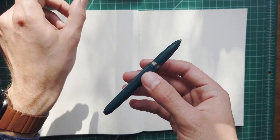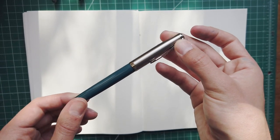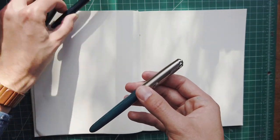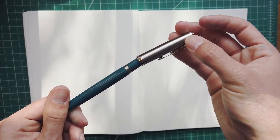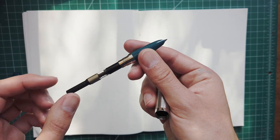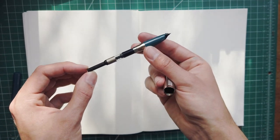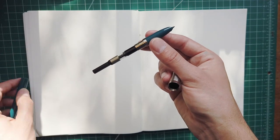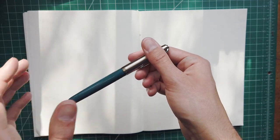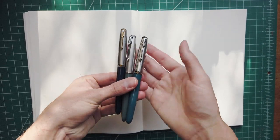I also recorded parts of this video earlier but the footage got damaged, leaving a week in which these pens were not being used. Both original 51s wrote no problem right out of the cap, but this Next Generation I had to dip in water to get going again — the cap seal is worse. The filling system is cartridge/converter; it does not come with a converter, only a cartridge, but it is compatible with Lamy cartridges and converters. It would have been nice to have a converter in the box for an $80 pen.